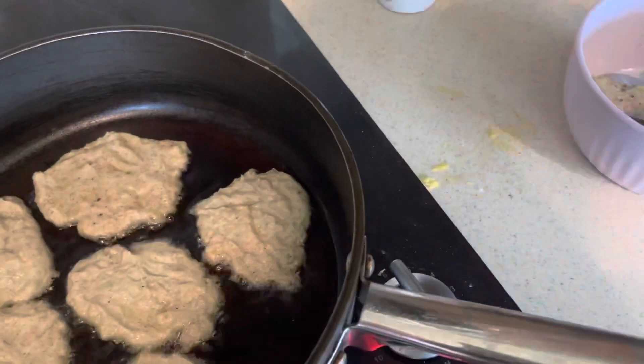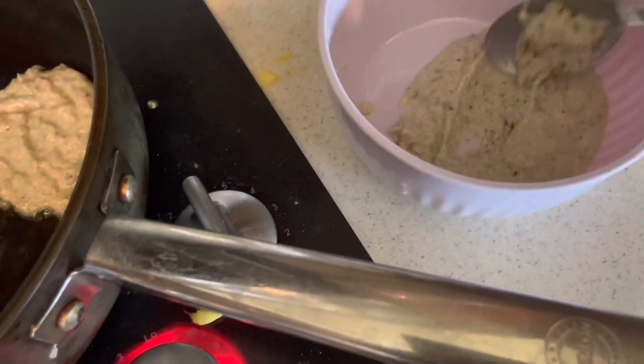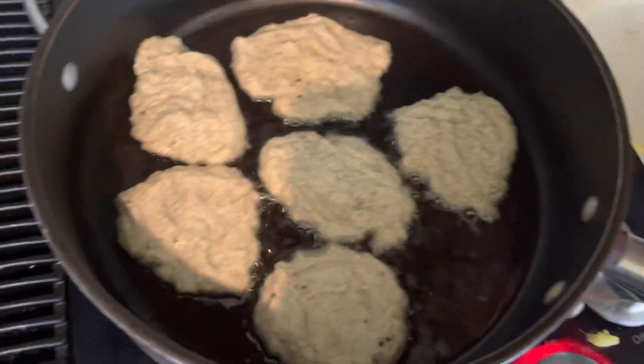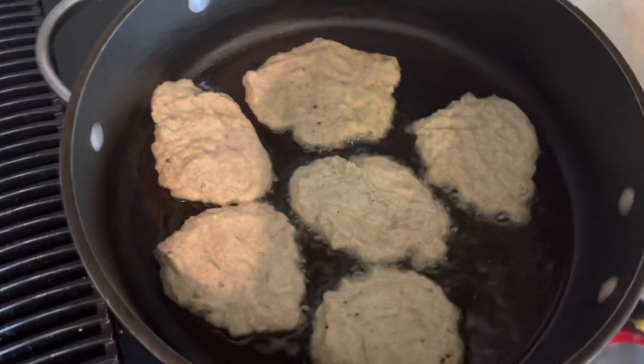I tried the vegan egg substitute — this is what it looked like when I stirred it up in the bowl. It's a little bit thicker, and yesterday I really felt like it tasted like meat, so I'm doing vegan waffles.